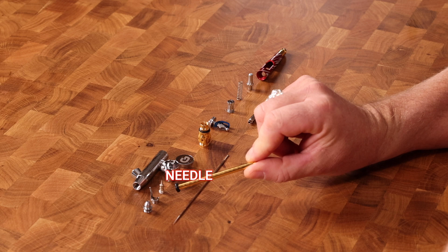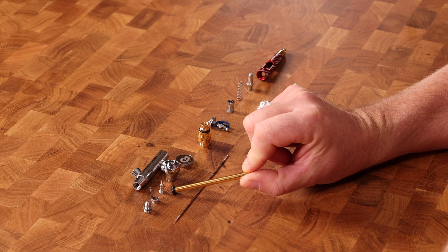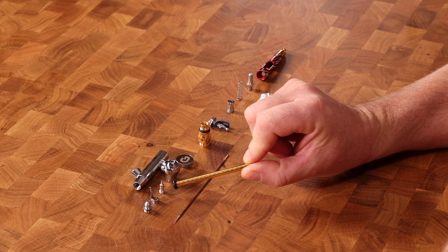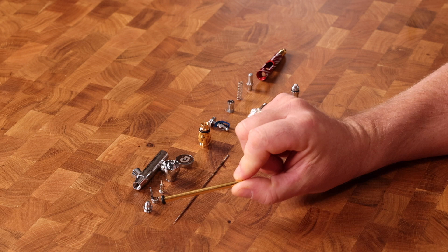Coming further forward, right to the very front of the airbrush, you have the fluid nozzle. People variously call this the tip, the jet, the nozzle, the fluid nozzle, or the paint nozzle — tip and nozzle being the most common. Further forward, you have what's known as the air cap, which controls the air distribution around the fluid nozzle. The air cap is a very critical part to keep clean and well maintained, as is the nozzle.